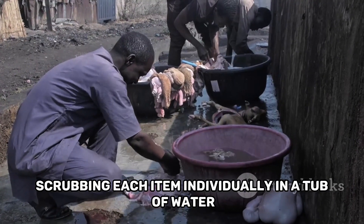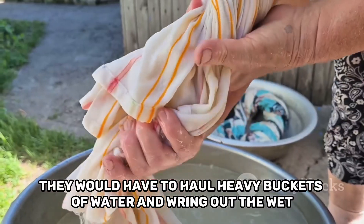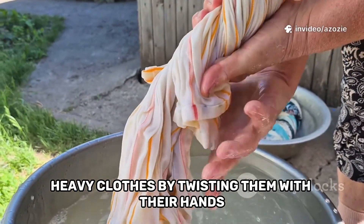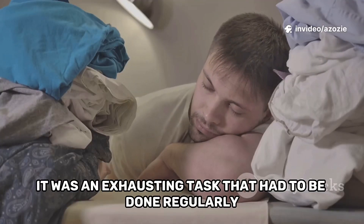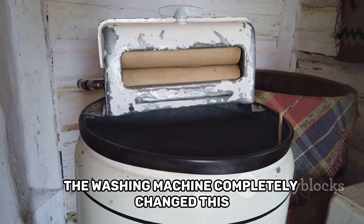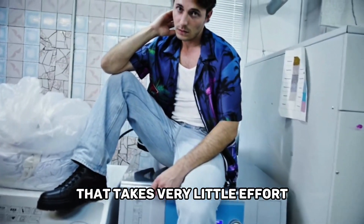They would have to haul heavy buckets of water and wring out the wet, heavy clothes by twisting them with their hands. It was an exhausting task that had to be done regularly. The washing machine completely changed this, turning a full day of hard labour into a simple chore that takes very little effort.